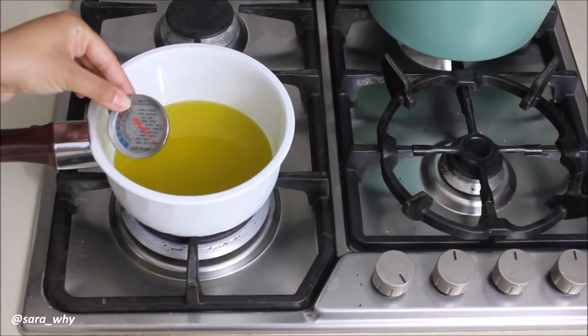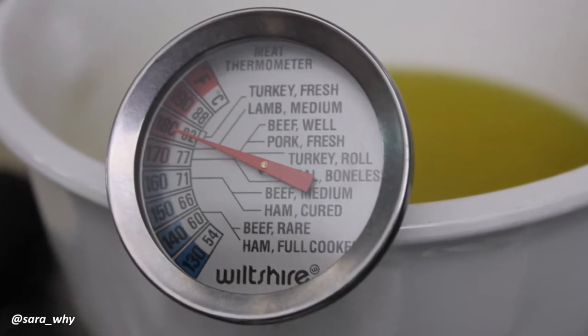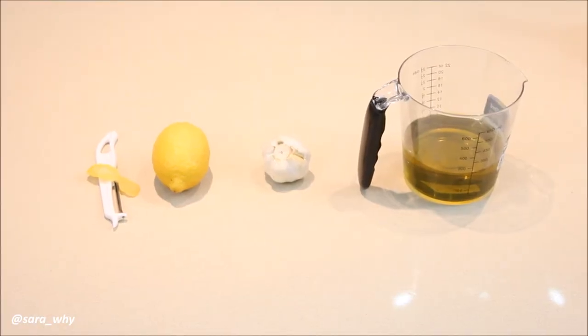Pour your 250ml of olive oil into a small saucepan over low heat until it reaches 82 degrees Celsius. Now take your infused oil and pour it into a jar to cool down.